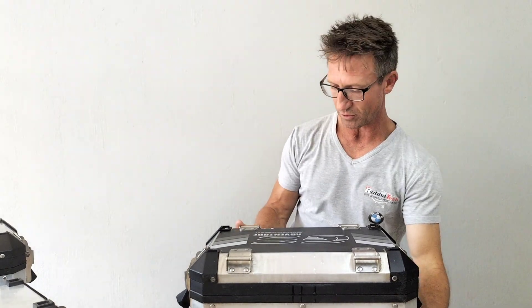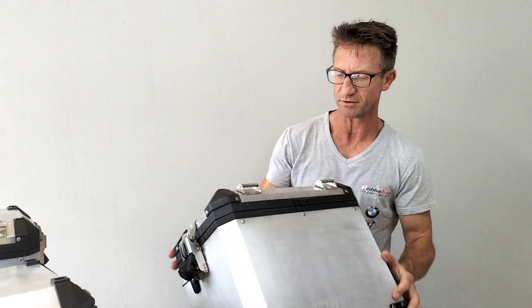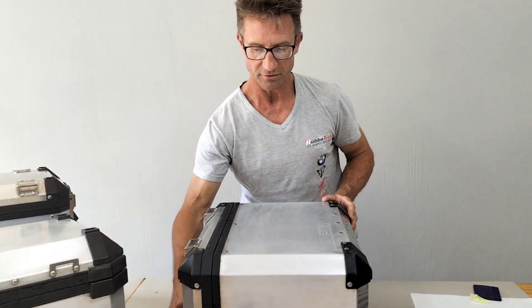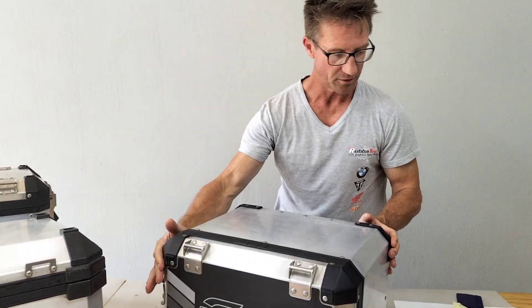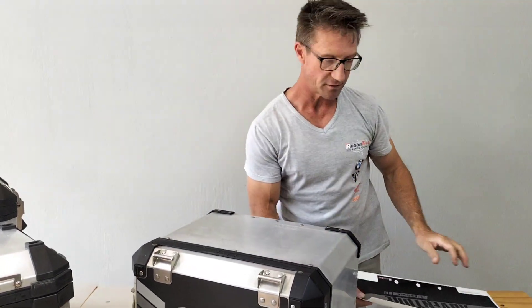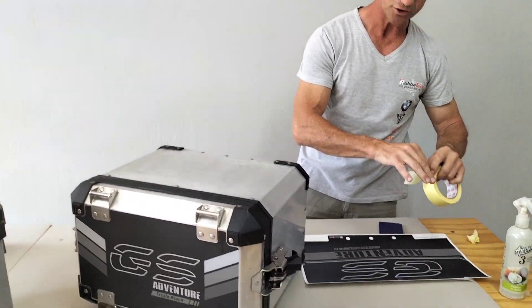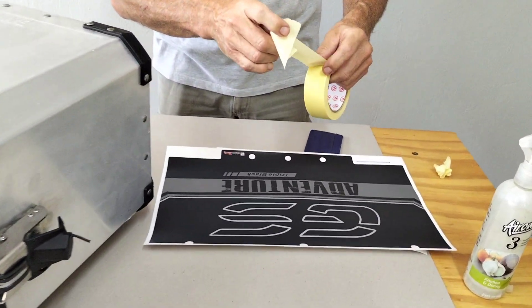I'm going to do a quick demo on the front or the side of the pannier as well. The reason is it's a nice big piece of vinyl, and it can be tricky to line it up because you have pre-cut holes for the rivets, etc. So I just want to show you how that's going to work.